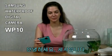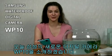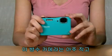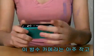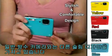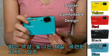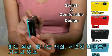Hi, I'm Stacy, here to introduce the new WP10 digital camera from Samsung. This waterproof camera has a very compact and slim design, unlike usual waterproof cameras — bright color, shiny texture, and a stylish vibe.